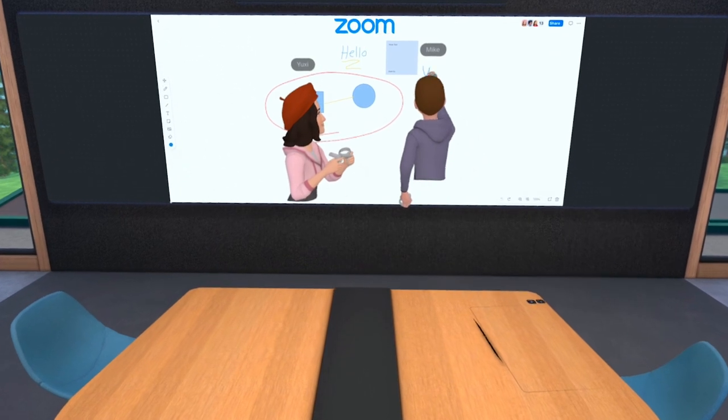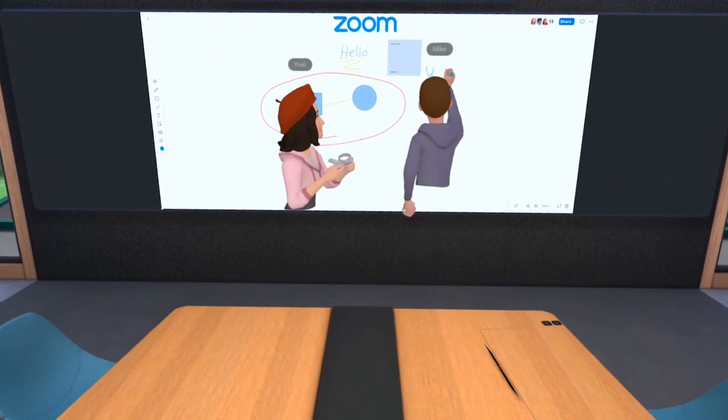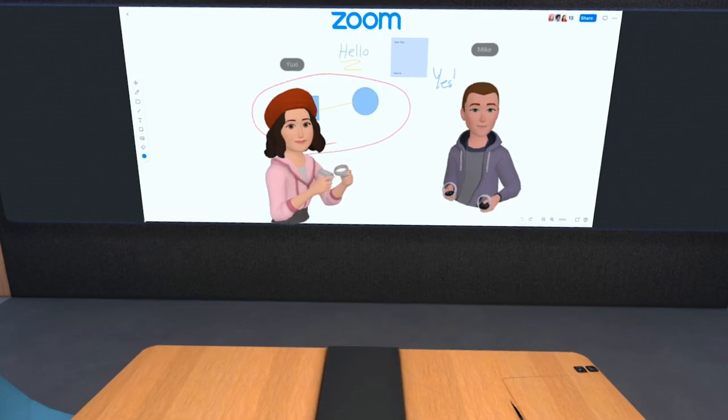I can just add a note here and it'll show up for Jordan just the same. We also envision that you will be able to save the whiteboard and share it with others using email or chat. It's all pretty cool stuff.